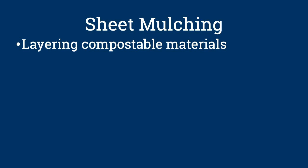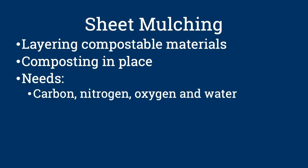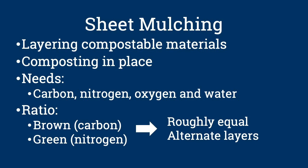I've heard the term lasagna composting. Is that different? Lasagna composting, also known as sheet mulching, is a way to establish new garden beds for the next year. The fall is a great time to do this. Sheet mulching is a simple technique that involves layering different types of compostable materials where your new garden bed will be — you're basically composting in place. As with all compost, sheet mulching needs carbon, nitrogen, oxygen, and water. Unlike traditional compost piles, which use two parts brown to one part green material, sheet mulching uses roughly equal portions of each in alternate layers.